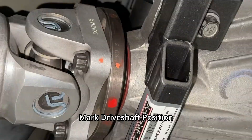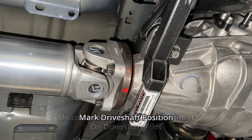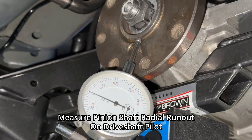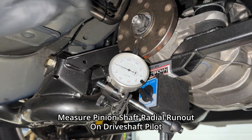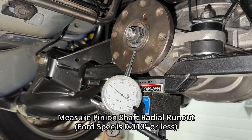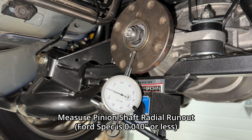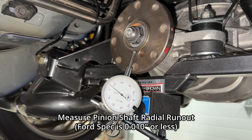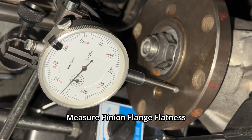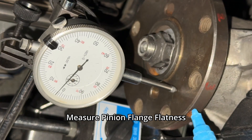Next, remove the driveshaft, but before you do, mark how it's installed so you can put it back in the same position. With a dial indicator, measure the runout at the pinion flange pilot surface — not the flange outside diameter. The flange may have balancing holes and that doesn't matter; the driveshaft centers on the pilot, so measure that. Here you can see our pinion flange pilot has about five thousandths of total radial runout. Ford's limit is ten thousandths, so we're good, but we noted this for future reference. We also set the dial indicator up to measure the flatness of the pinion flange and marked the orientation of the maximum runout with a blue paint dot on the flange surface.